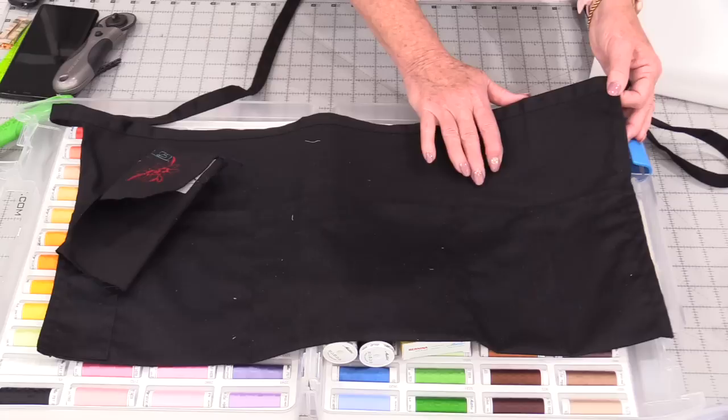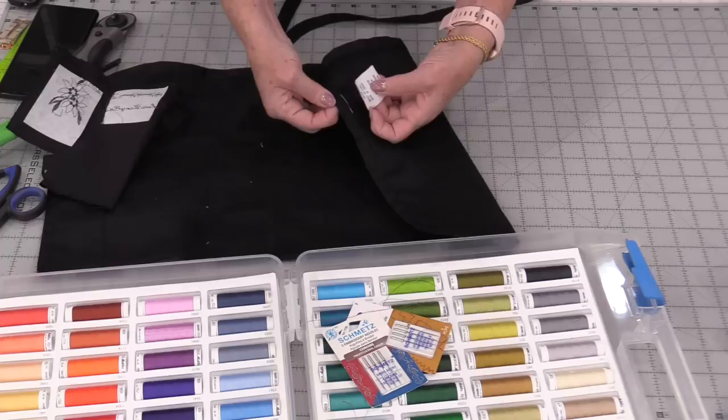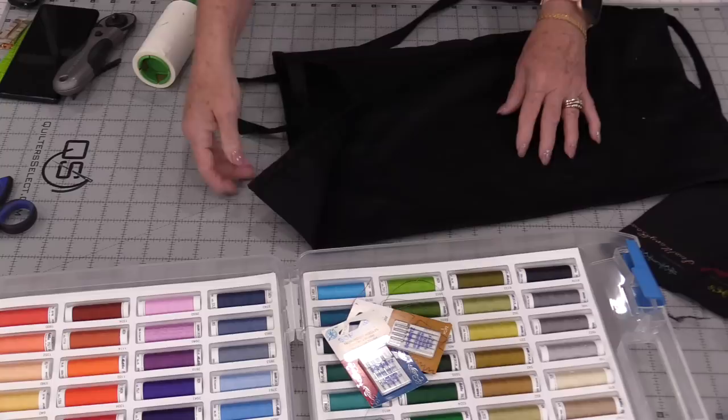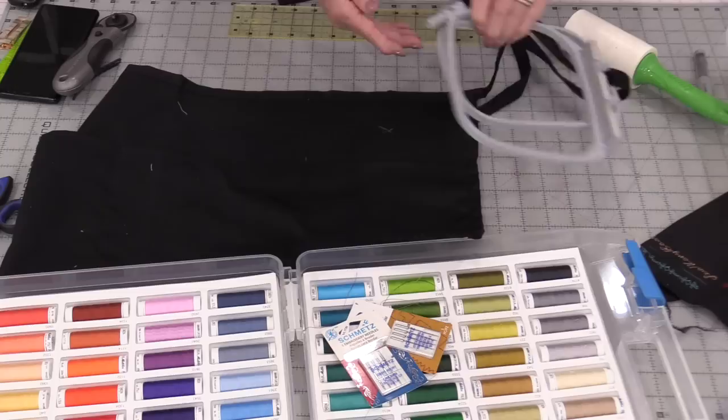I have a Bernina 790 and there's a beautiful rose pattern that will fit perfect right here in this corner. I'm going to show you how beautiful this thread stitches up. The first thing I'm going to do is prep my work — I'm going to remove that tag so it's not in the way. If I had any wrinkles I would iron them out. Now I'm going to get rid of any of the lint. I will need to put a stabilizer on the back; I will be using a sticky back cut-away stabilizer.